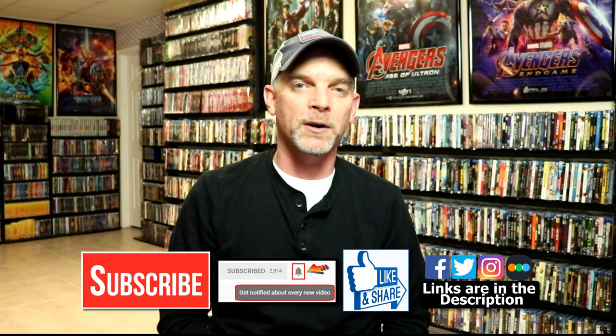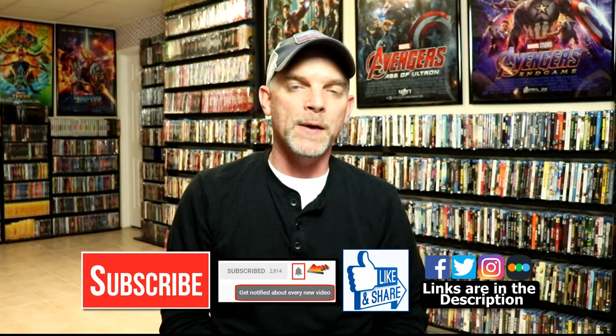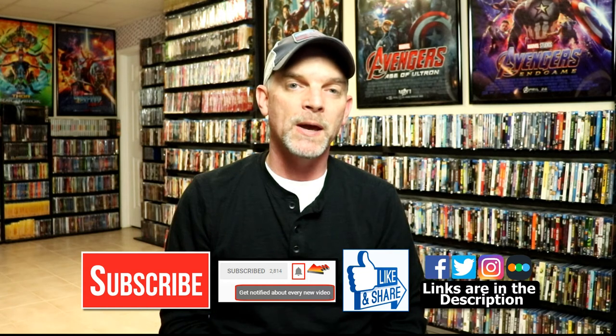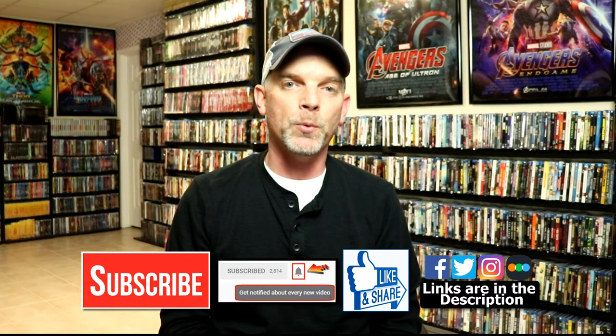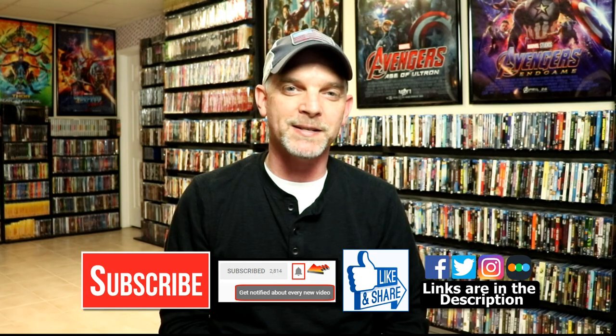I really do enjoy reading your comments. If you liked what you saw here today, please give the thumbs up and share the video. If you haven't subscribed to my channel, I'd really appreciate it — and if you do subscribe, please remember to hit that notification bell so you can be notified every time I upload. I'm on Facebook, Twitter, and Instagram, and you can find me on Letterboxd — links are below. Thanks again for watching and we will see you next time.